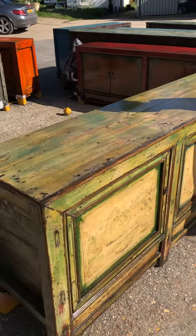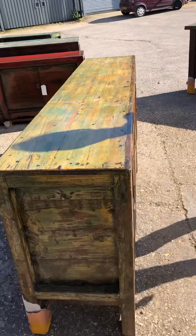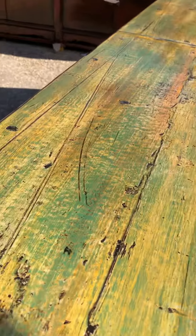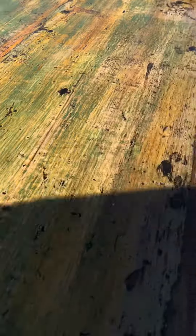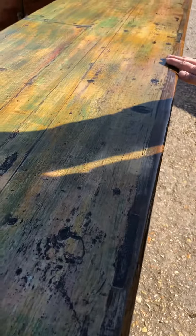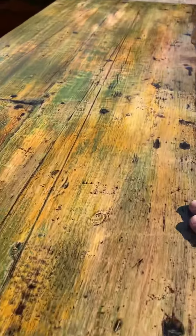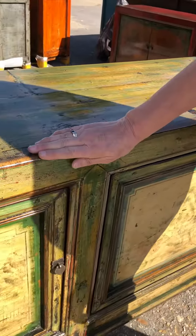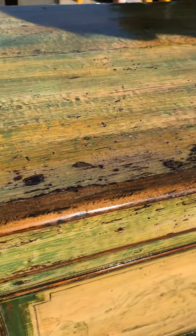This is a very long sideboard and it's going to be a statement piece in somebody's dining room or hallway. It's predominantly green — a true grass green, jade green. Some of the original lacquer shows through, which has shades of yellow, but in the restoration process they finished it beautifully with this distressed green shade under the clear lacquer coat, still showing quite a lot of the original lovely chunky Chinese wood.